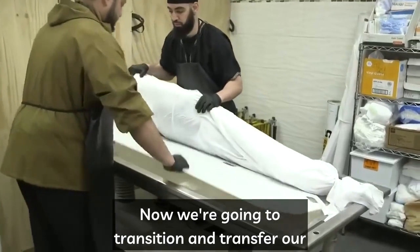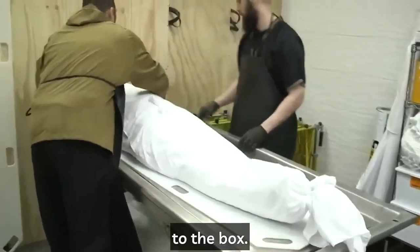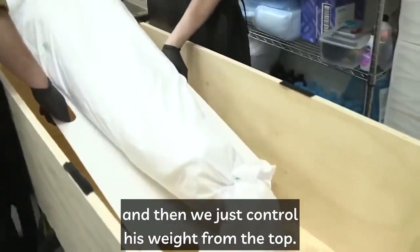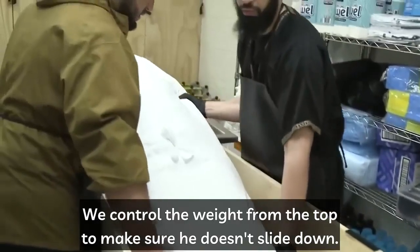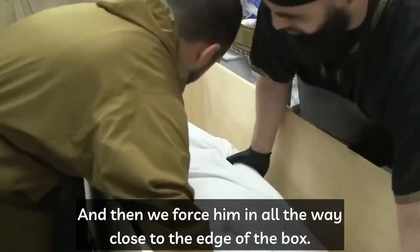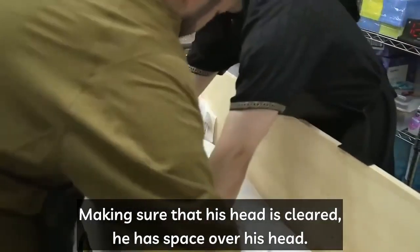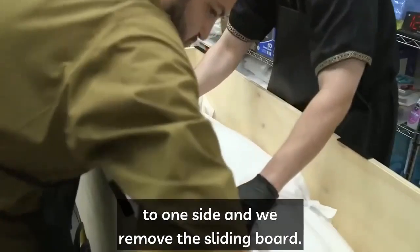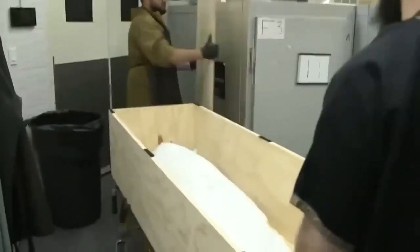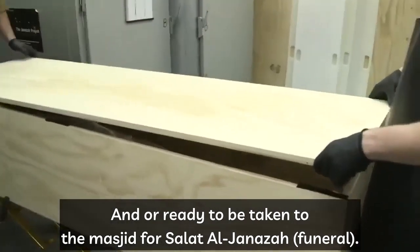We now transition and transfer our deceased brother or sister from the wash table to the box. We place them on a board, bring the feet about halfway in, and control the weight from the top to make sure they don't slide down. We ease them all the way in, close to the edge of the box, making sure the head has space. We turn them to one side and remove the sliding board. The brother or sister is now prepared to be viewed by family or friends, or ready to be taken to the masjid for salat al-janazah.